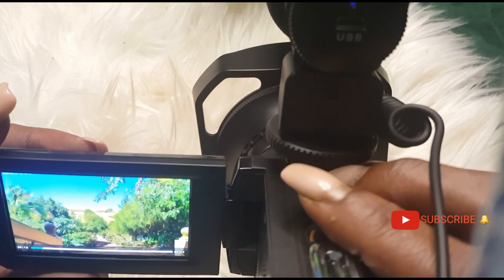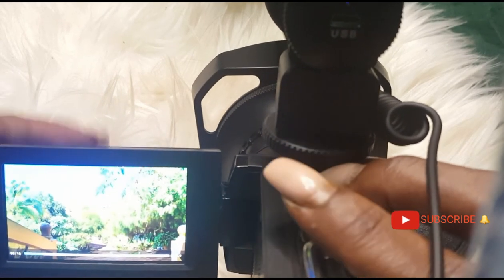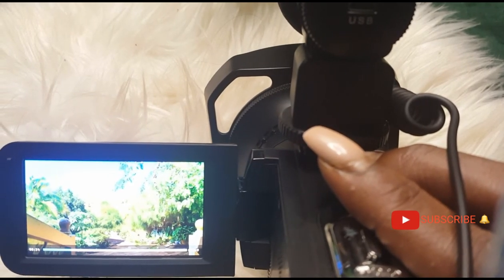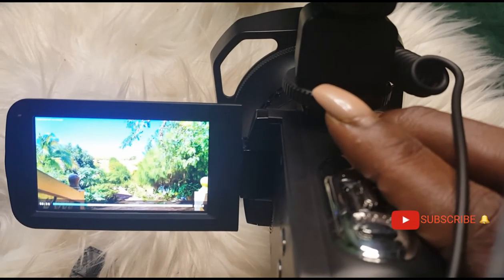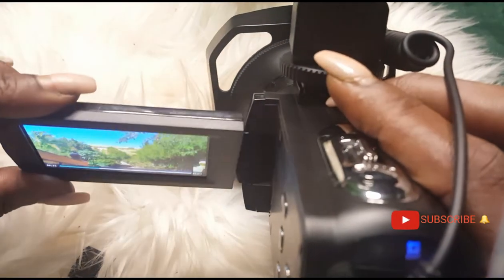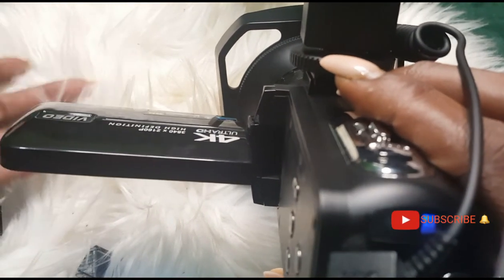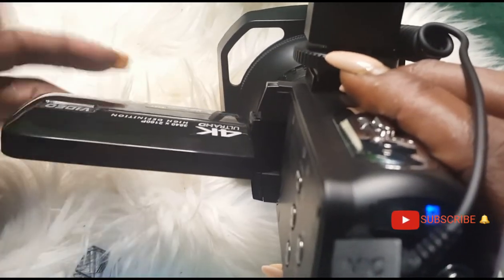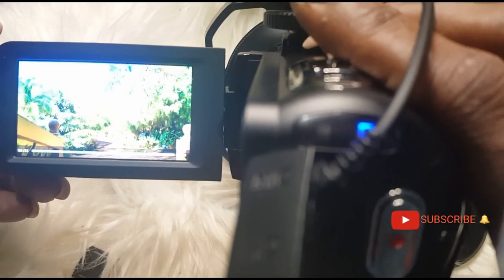This is what the camera quality looks like outdoors. Also — I forgot to tell you guys — this camera has a 270-degree rotation on the screen, so I can actually watch myself while recording. The rotation goes clockwise and the screen does not go fully the other way — it goes halfway. So that's the quality sound with the microphone on.